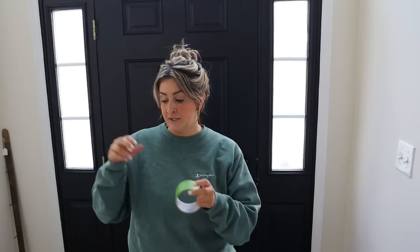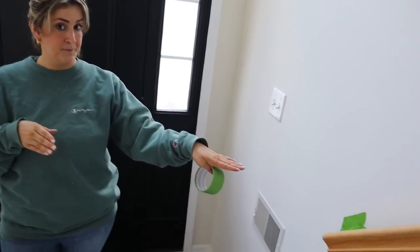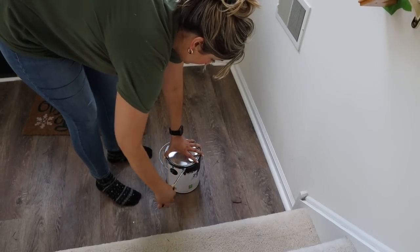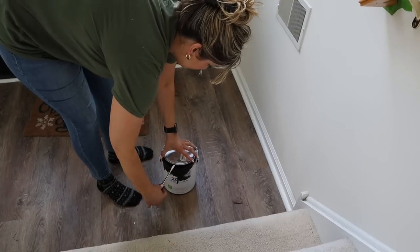I used some frog tape around certain areas of the banister so the paint doesn't get on the wall. I'm not going to take the banisters off — I'm just going to use both a detail brush and a regular paintbrush to paint them as is. Anything that gets painted black in my house is done in Tricorn Black because it is very deeply saturated.